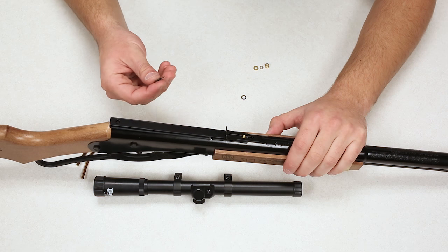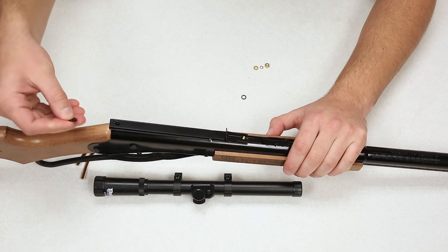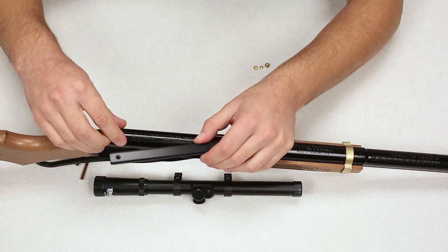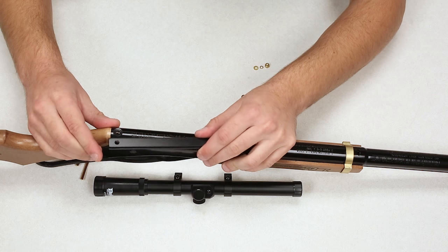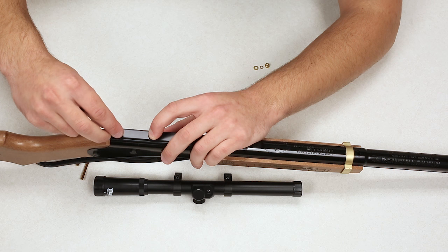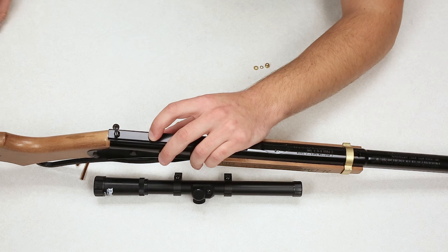The next step is arguably the most important. You have your two spacers — it comes with two. Depending on your scope of choice, your mount setup, and the distance you're shooting at, you may only need one spacer, but two is the standard and should be good for most distances. Simply line those up right over the screw hole in the back. Once you have everything centered, take your lock washer and place it over the hole on the top side of the mount, then reinsert your screw and tighten it back down.